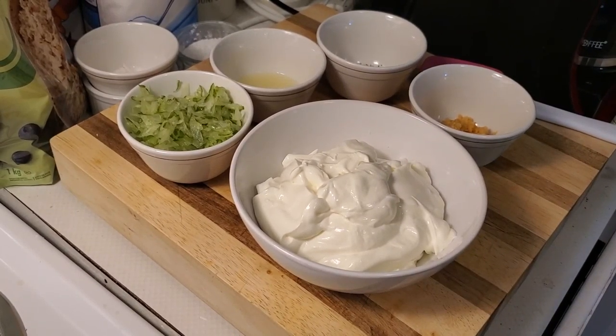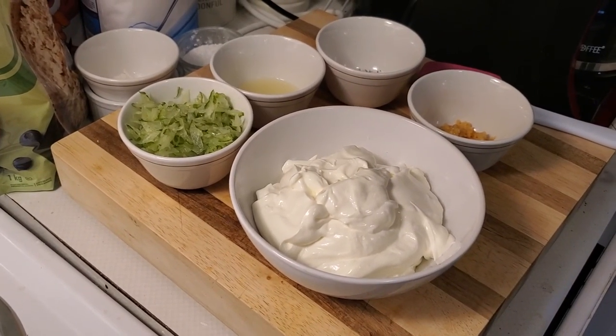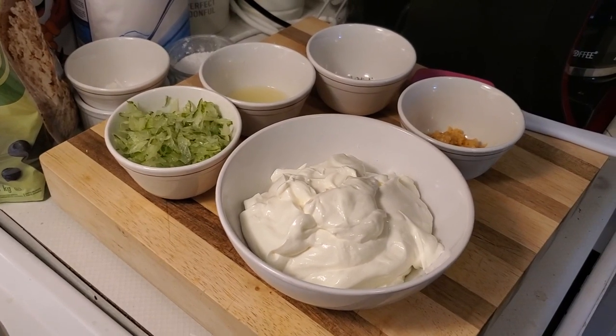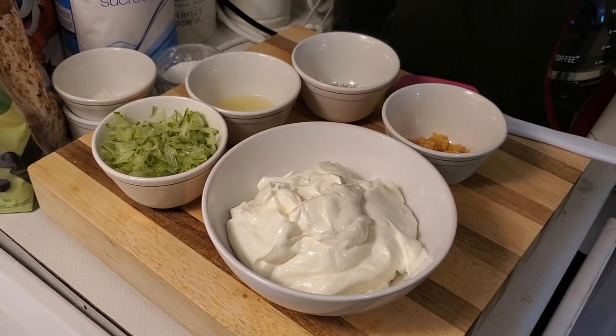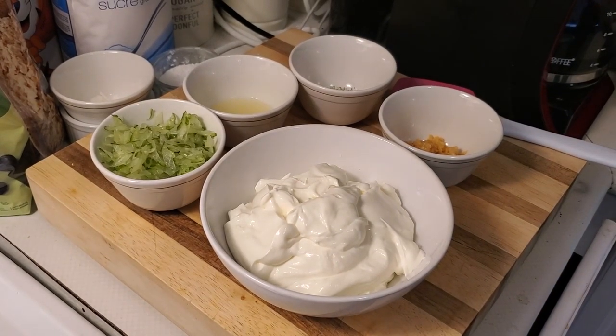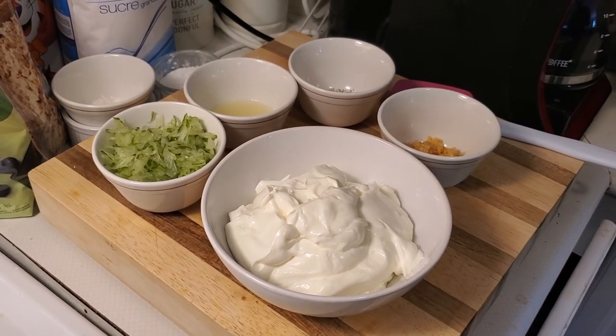Hello everybody and welcome to my cooking channel. What, Jamaican Dave. Today we're gonna make a lovely Mediterranean treat. We call it garlic sauce, other people call it tzatziki.